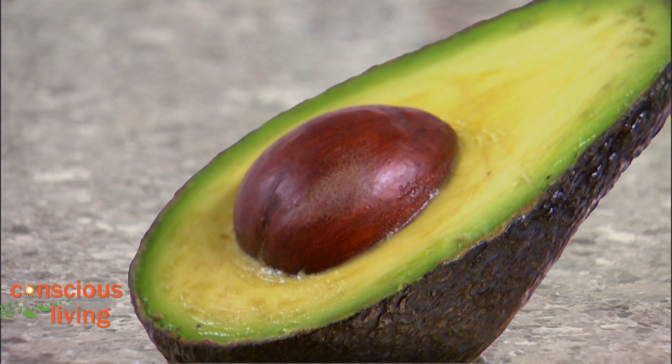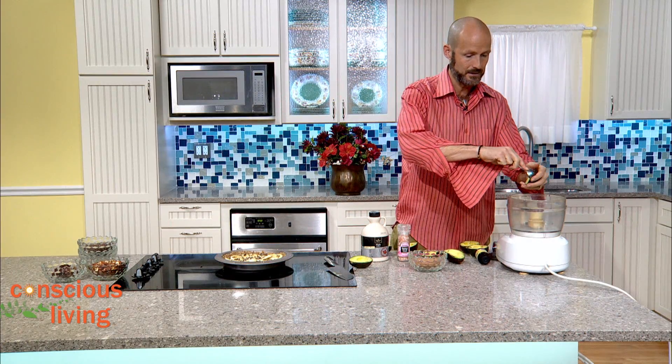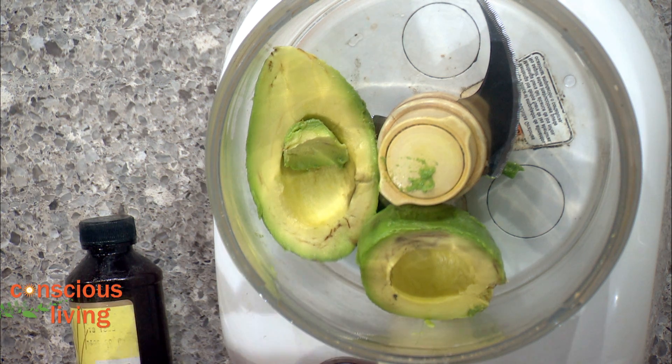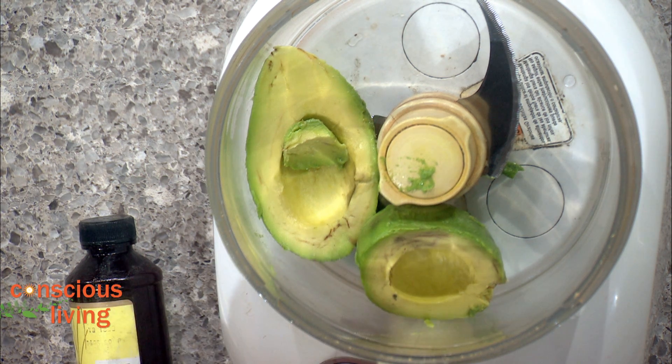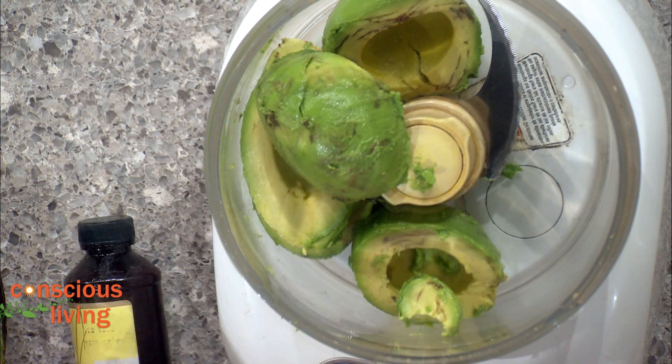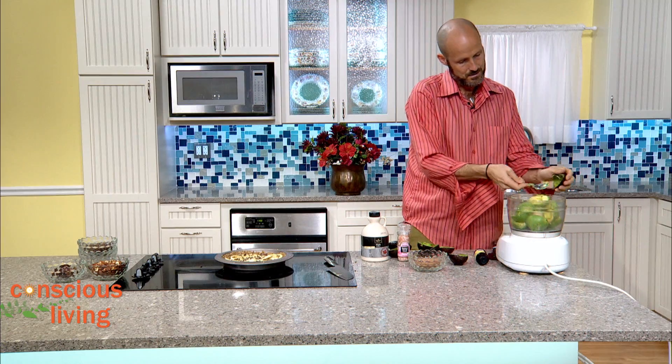Now we're going to make our mousse. This mousse is so easy and you're never going to guess what the base is — four ripe avocados. We're just going to scoop this right into the food processor. This is such a quick dessert; when you go raw vegan, it's so delicious, quick, and satisfying — sometimes you just need your chocolate fix.